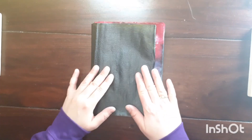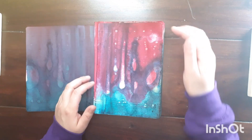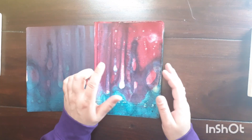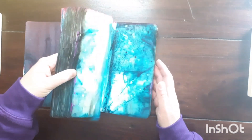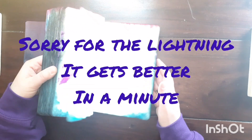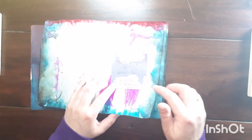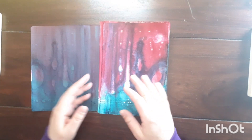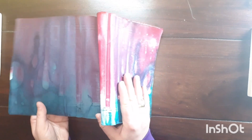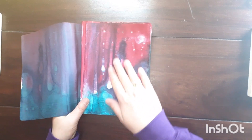This is my first A5 dot grid Stalogy notebook and I prepared it with some textile color, black tea, and leftover pink hair color. I put in some sticky notes so I know which page is for what. I will glue back part of the cover but get rid of another part because I like this page very much.